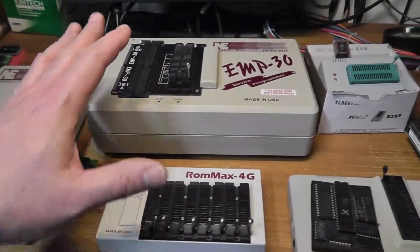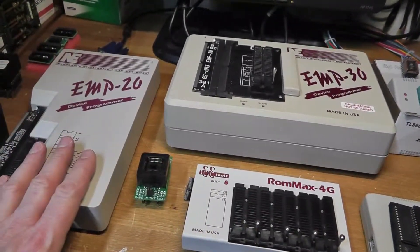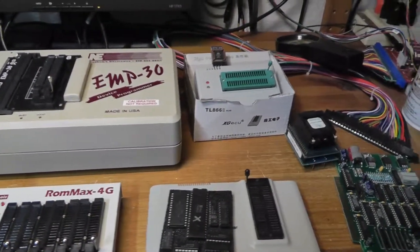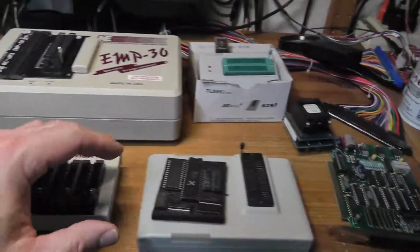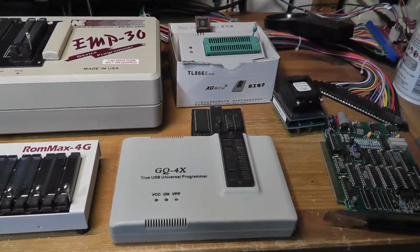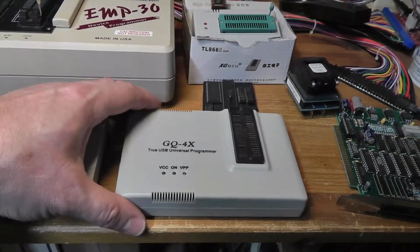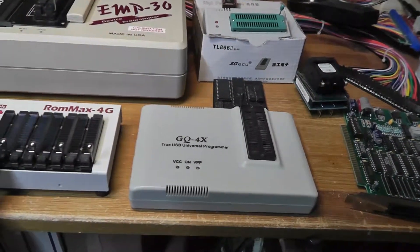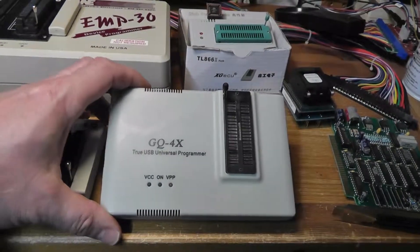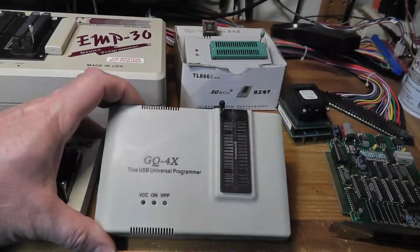Hey everybody, been distracted for a week or so with some programmers — EEPROM programmers or chip programmers and stuff. I picked some extra ones up and figured I'd do a quick video. It might help other people, because there's a lot of times people ask what programmer should I get for arcade games. This is really specific to arcade games.